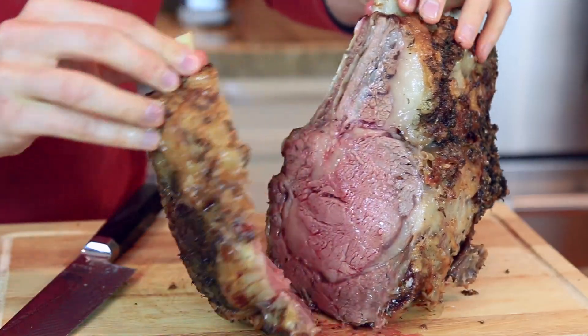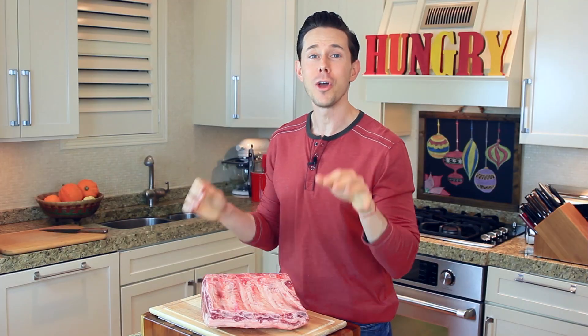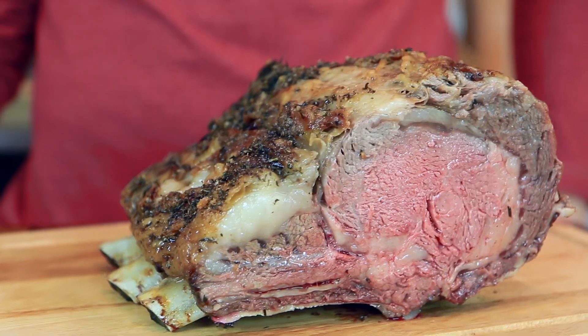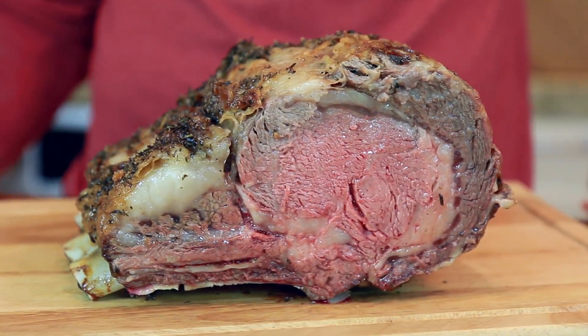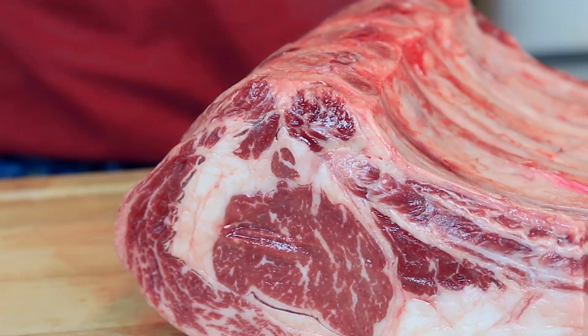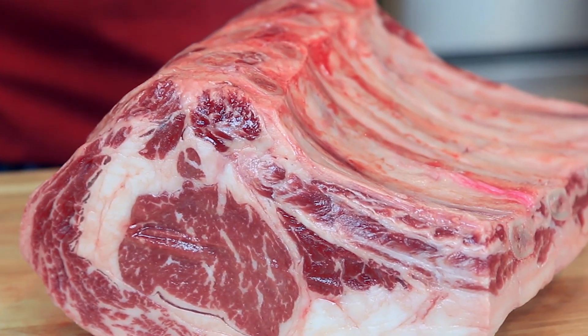A prime rib roast is one of those dishes that when you put on your dinner table, you become an instant culinary rock star to all of your friends and party. I'm talking hall of fame level stuff, but this massive USDA prime rib roast can sometimes be a little intimidating to cook, but the truth is it cannot be any easier to make and I'm here to guide you down the path of culinary greatness.